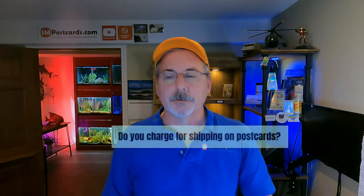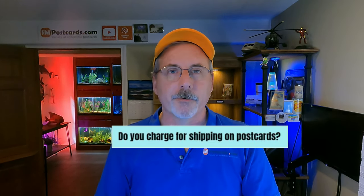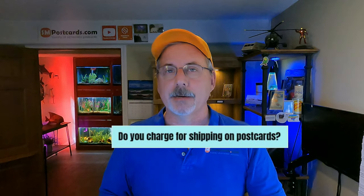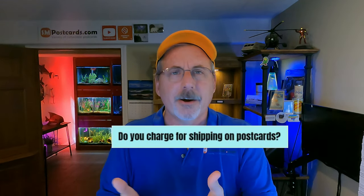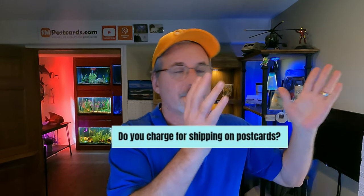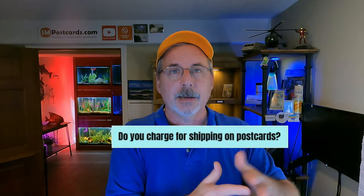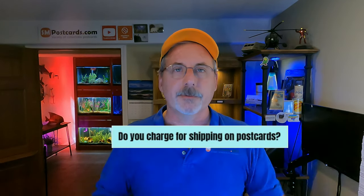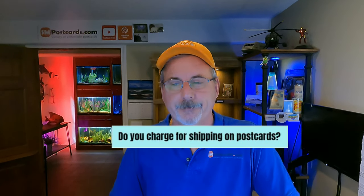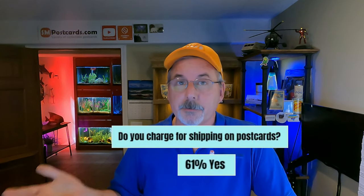Do you charge shipping on postcards? I do all free shipping — it makes accounting easier. I price a card at $4.65 knowing the 57-cent stamp is built in. 61% of postcard sellers do charge for shipping. Don't be afraid to charge or not — just know the cost is built into the price either way.